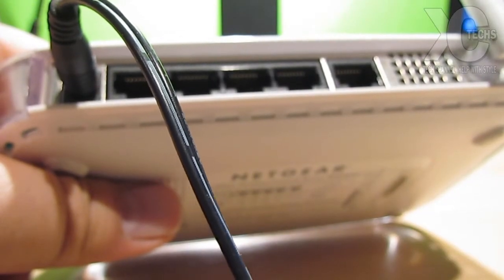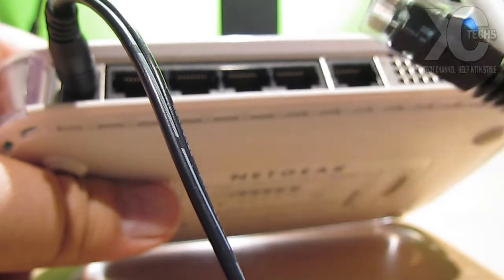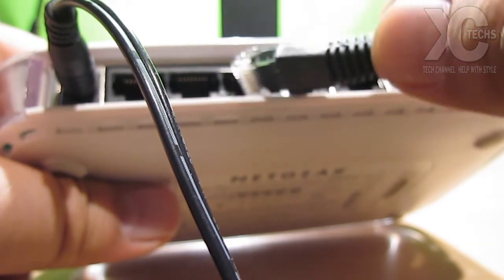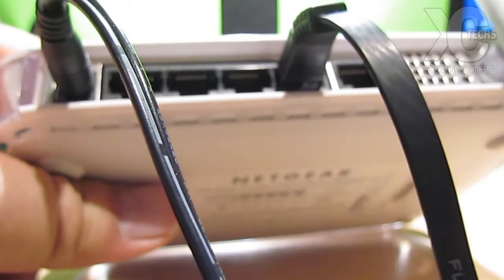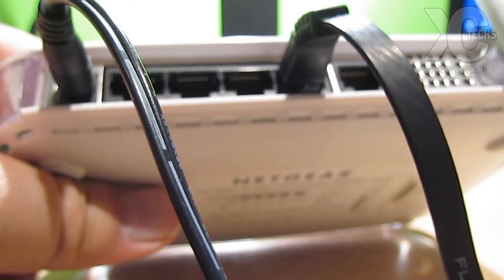There is a wire that comes with the router called an RJ45 or ethernet cable. Make sure you connect it on port number one or number two — it doesn't really matter which one, but I'd suggest one or two so you have a better understanding of where you're connecting. One side goes to the router, and the other side has to go to your laptop or desktop.